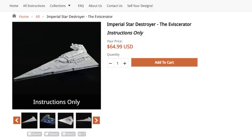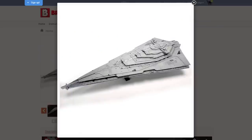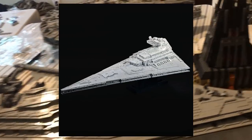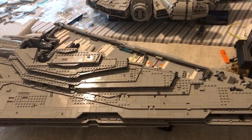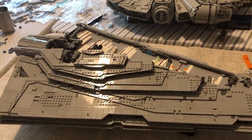In this video, I will be attempting to build Brickvault's 18,000 piece Star Destroyer mock, the Eviscerator. I decided to try and build this mock for two main reasons. The first was the previous build I got from them was the Resurgent-class Star Destroyer, which is a very similar model to this one. So I assume it has very similar pieces and I don't think I'll have to spend nearly as much money as I would have with a different mock.